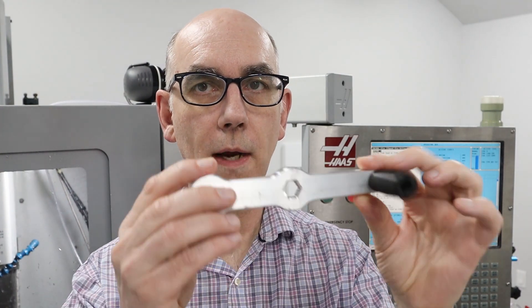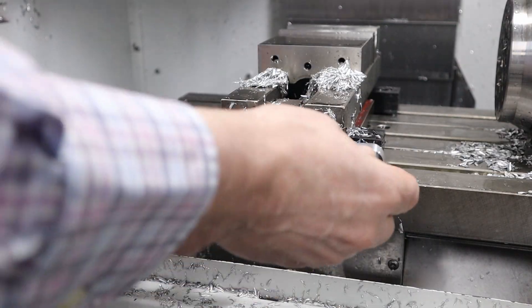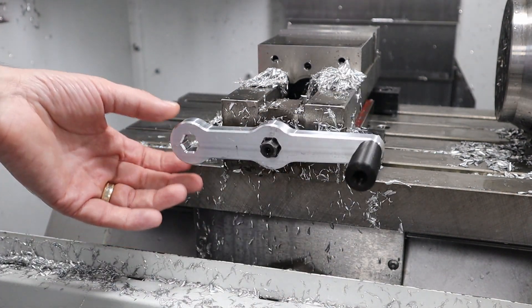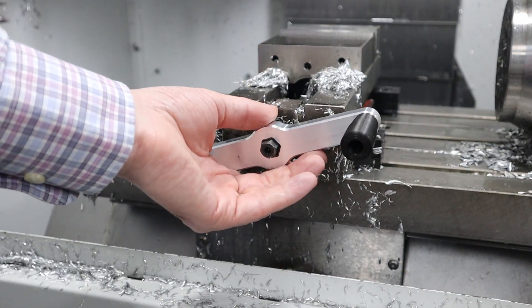As you'll recall, this is the handle I made last time with the 3D printed black part here. Let me show you the problem with the handle. This is the handle I made last time and as you can see, it's really way too loose. So I decided to make a new handle.